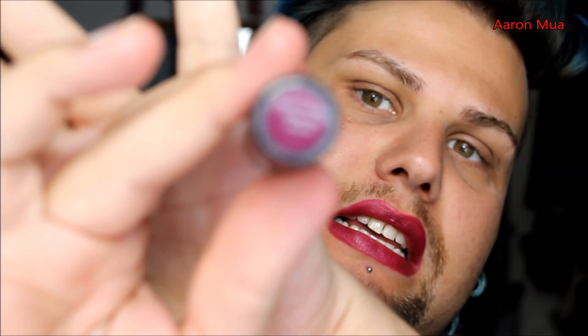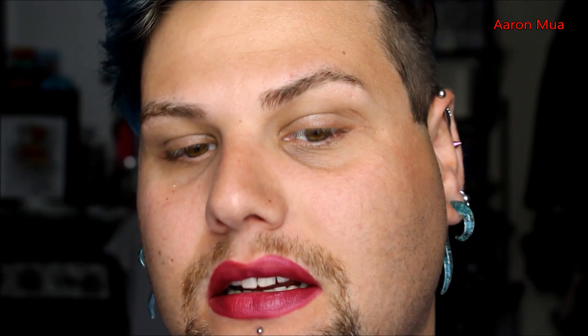Let's move on to the next one — this is Vab Noir. There's the swatch on the hand, and there it is on the lips. Again, very full coverage and very creamy. These are very nice, smooth products from Freedom Makeup.